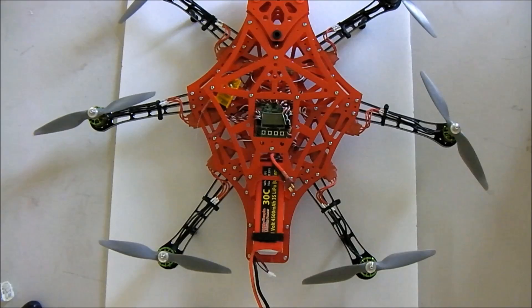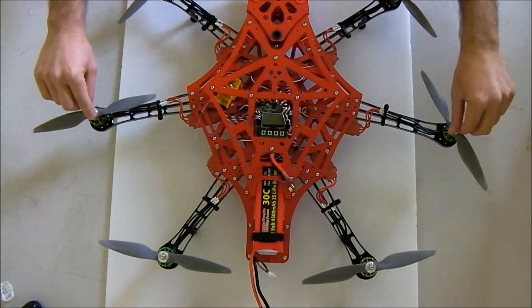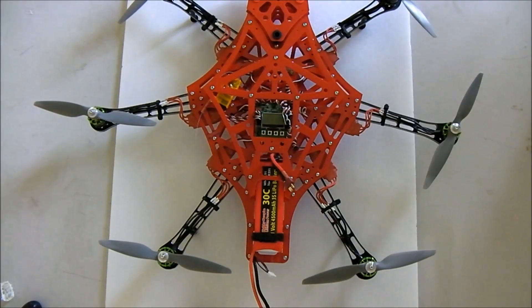This is a new release from HobbyKing, and it is a 550mm frame. For those of you who don't know, the size is measured from motor shaft to motor shaft — that would be 550mm. One thing I didn't understand was whether it was an X6 or an H6 configuration.